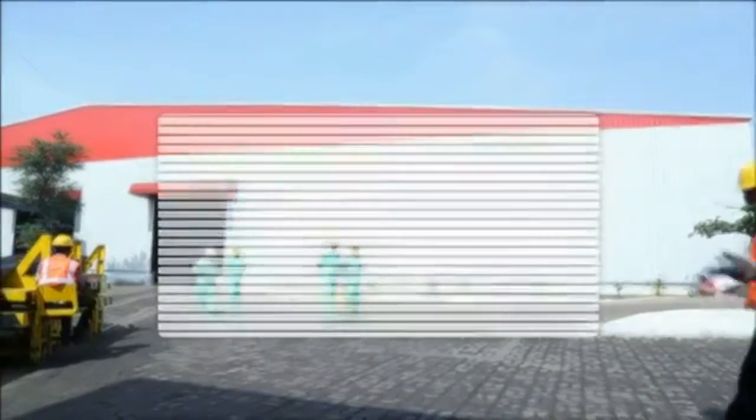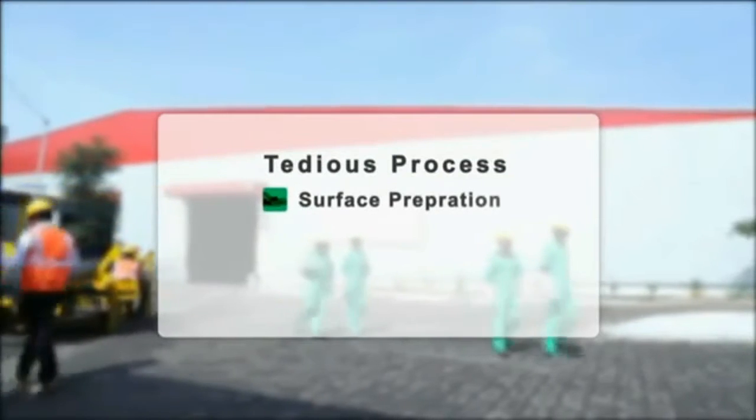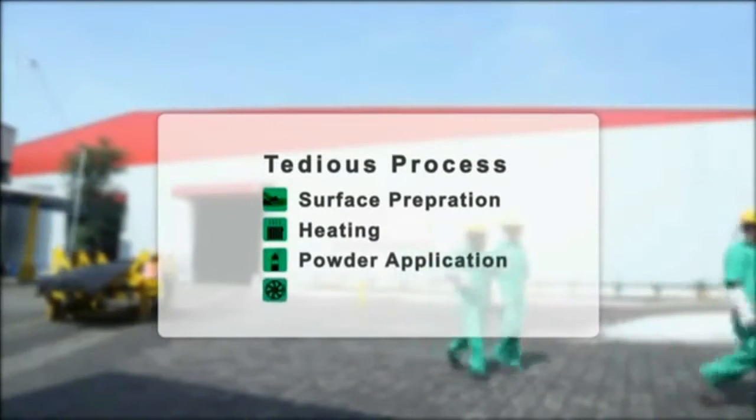There are four processes in the coating: surface preparation, heating, powder application, and cooling.